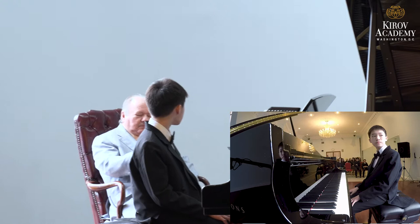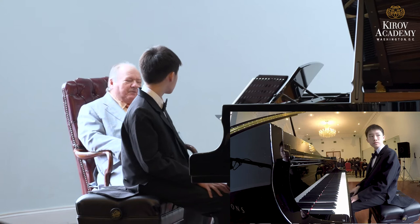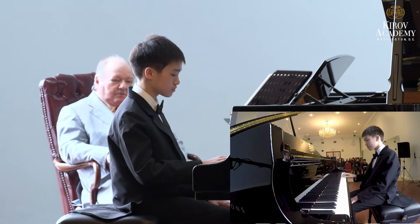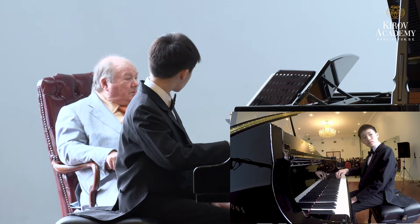Use your own fingering again. You don't want to go 1-2-1 like that, because it makes the B-flat too short. So I would go 3-2-2. Start with 4, not 5.